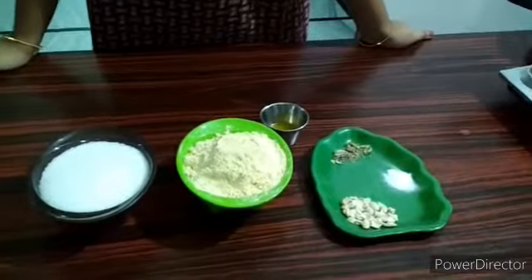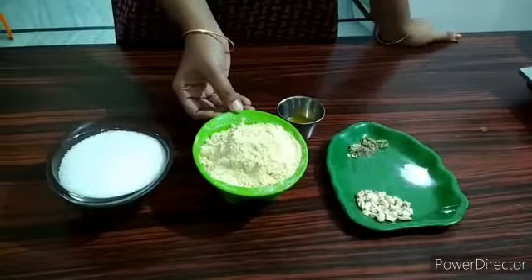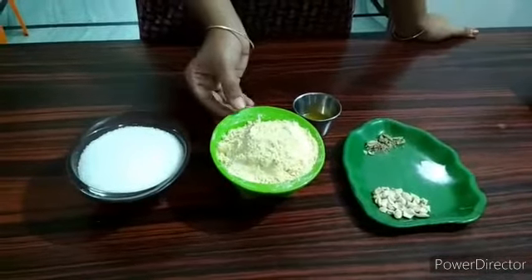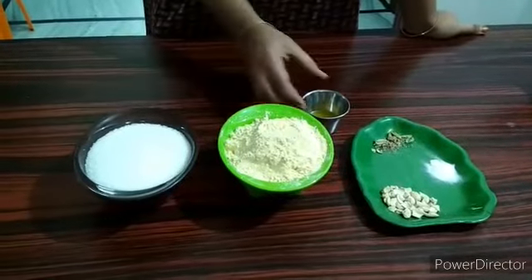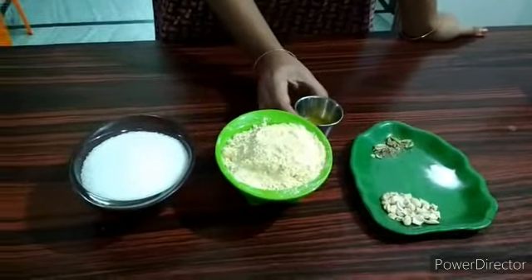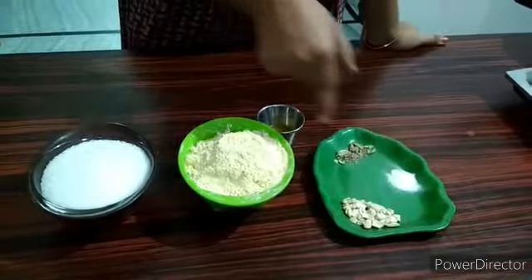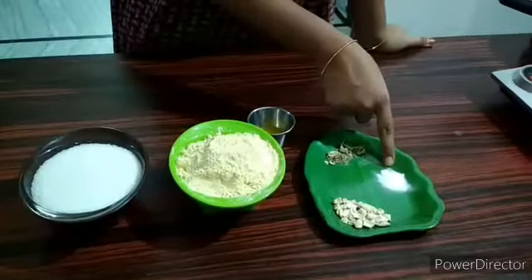It is very easy to do it. You can add 2 cups of ice and 1 cup of sugar. If you have any bowl or tumbler, you can add sugar. You can add 1 tbsp of sugar, 1 tbsp of water, and 1 tbsp of soda.